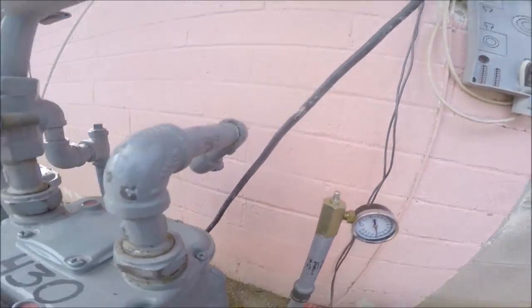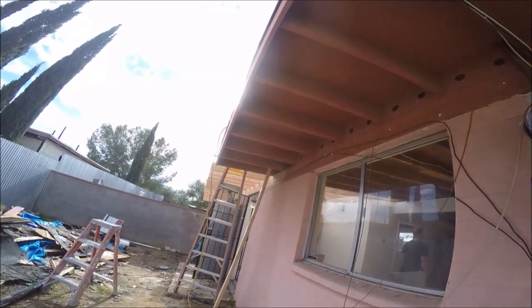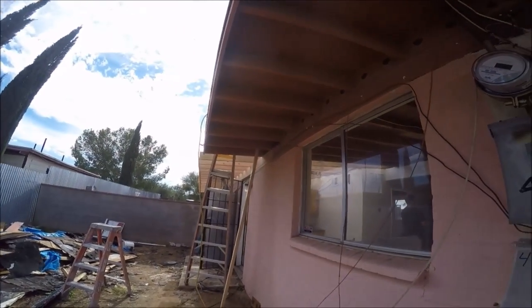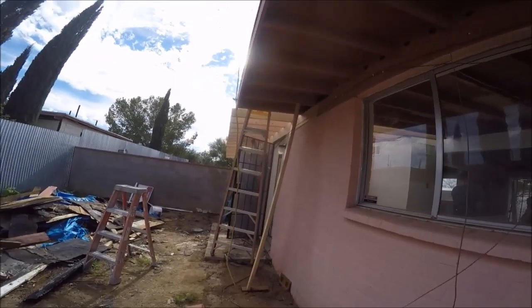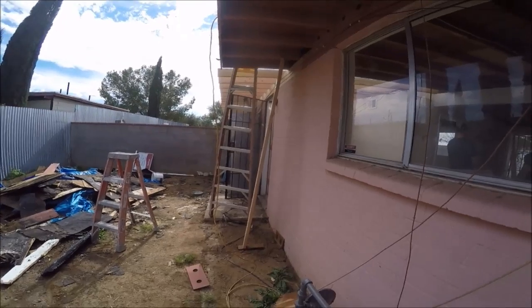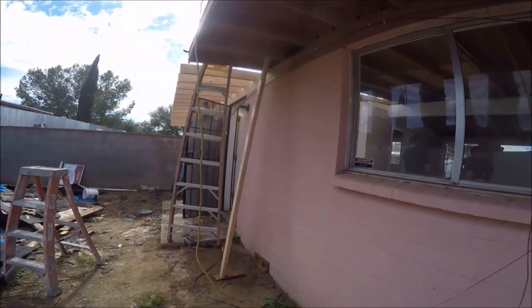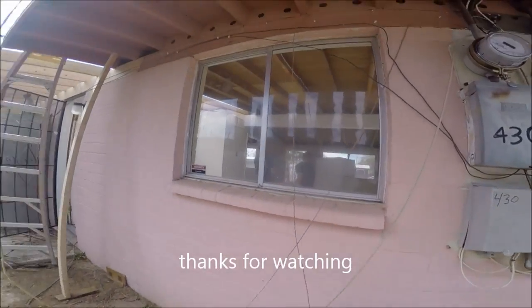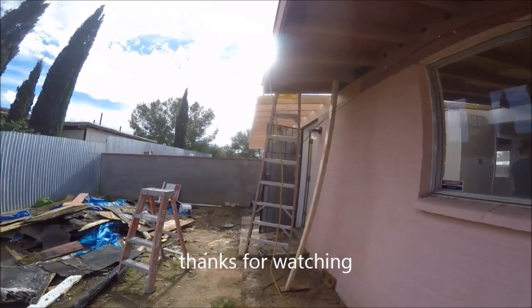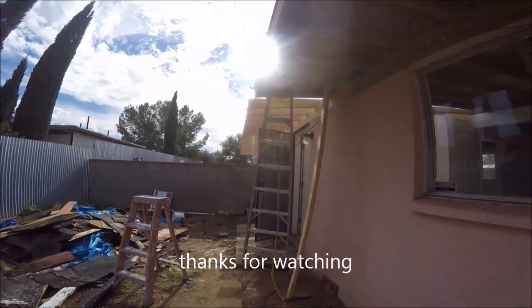That'll be part two of it — relocating the line along the rafters and connecting onto the existing in the second unit. I'll go from underground and switch to doing everything overhead, reconnect, and re-pressure test it. It'll be fine. Thanks for watching.